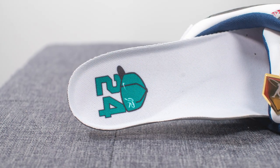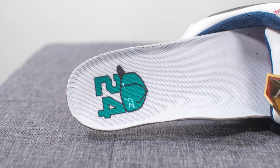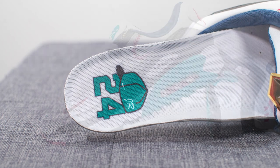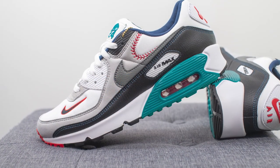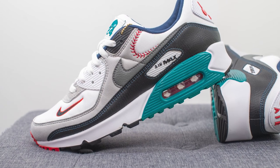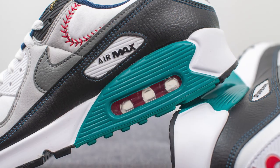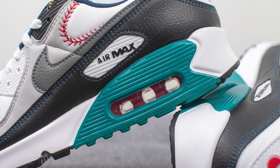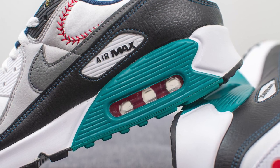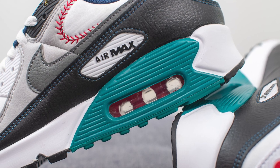These come with their standard foam insole, lined in white material on top, and again we have the number 24 and the backwards hat graphic printed on the heel. The upper of the Air Max 90 sits atop a polyurethane foam midsole which is painted white in the forefoot and back heel, but the heel wedge is colored in that signature Seattle Mariners finish in that freshwater color. We have this cutaway which reveals the air unit found within the midsole, and the air unit itself is done in red.